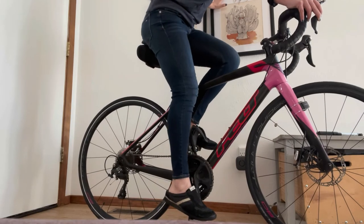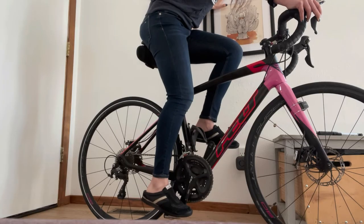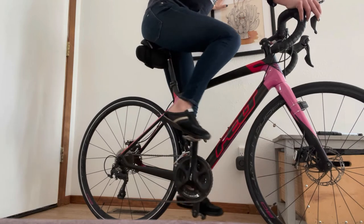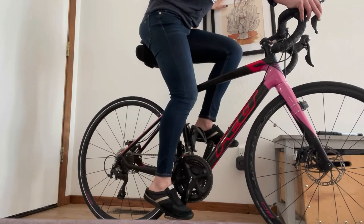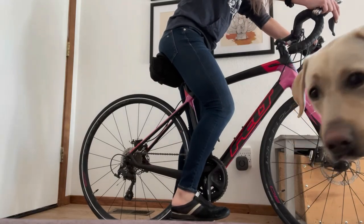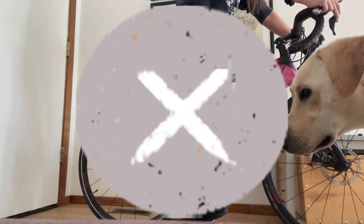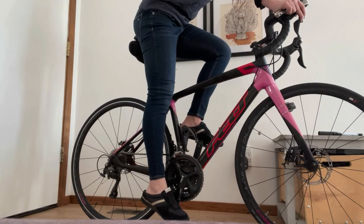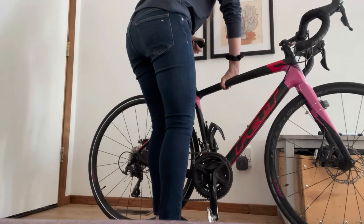The next step is to hop on the bicycle to make sure you got it set correctly. For this step, lean up against a wall. Once on the bike, extend one leg fully to the six o'clock or bottom position. The general rule of thumb is that you want a slight 30 to 40 degree angle bend at the bottom of your pedal stroke. If your knee is still very bent at the six o'clock position, your seat is too low. If you are straining or stretching unnecessarily to meet the pedal, or lose contact with the pedal altogether, then your seat is too high. In that case, gradually adjust the saddle once again.